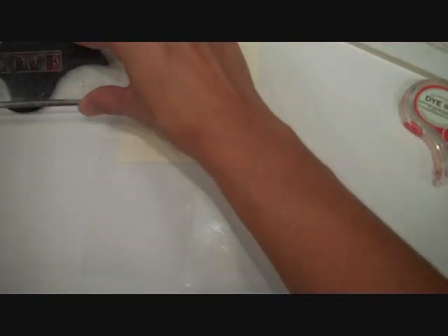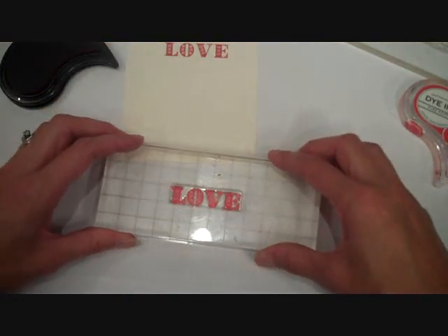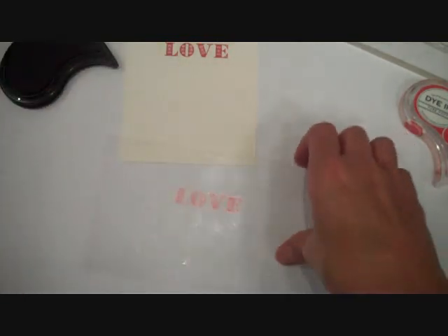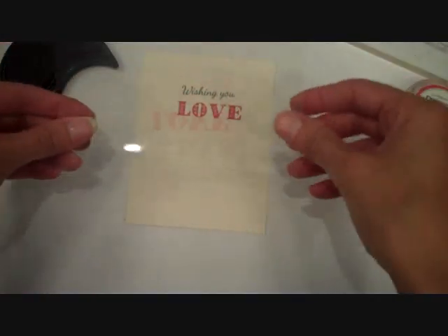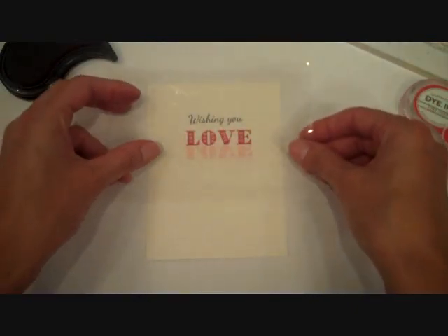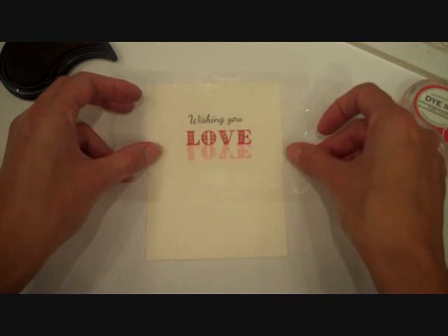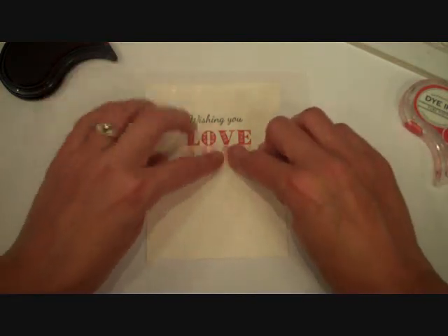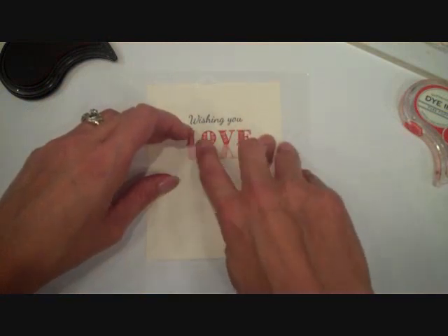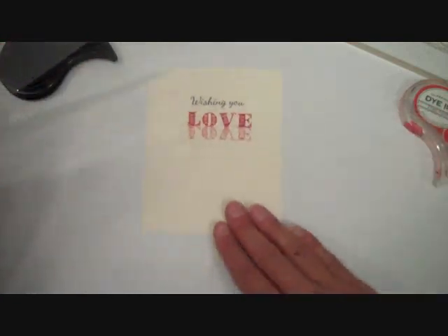And then I'm going to take my sheet of acetate and I'm going to ink my stamp again, again using Pure Poppy, and I'm going to stamp it onto that acetate sheet. And then I'm going to take that and put the inked side down onto my cardstock. I'm going to line up the bottom edges of the letters and then just rub over the top to transfer the ink from the acetate onto my project.